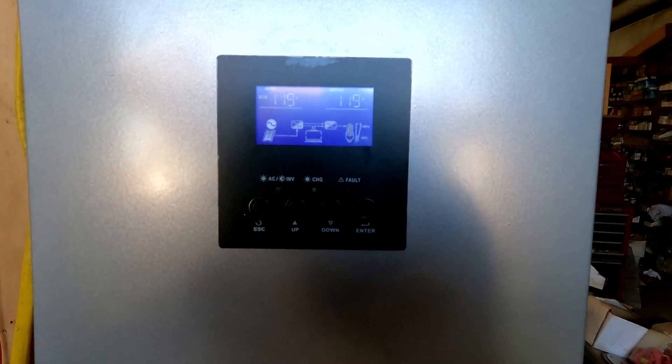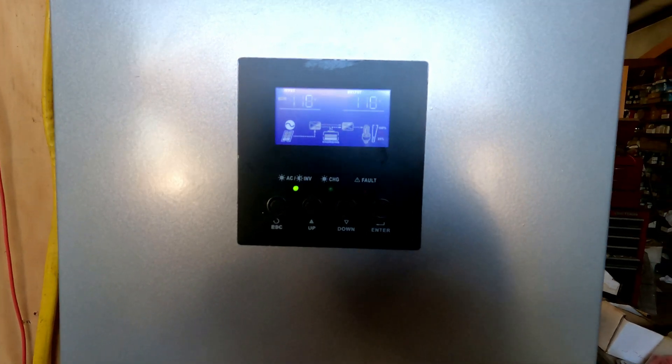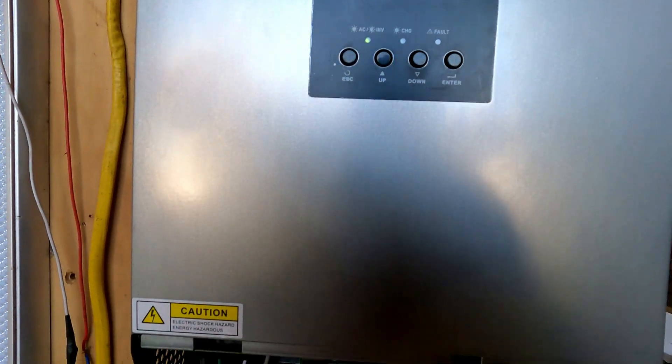It will not send power back to the grid — it's not what they call a grid-tie inverter. It's a hybrid, and there's a difference between those, so make sure you buy the proper one.